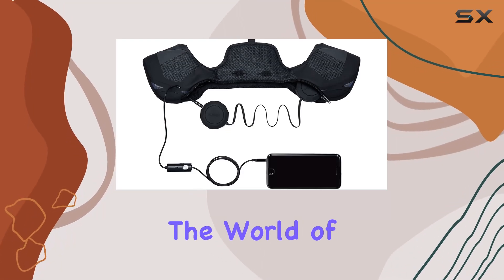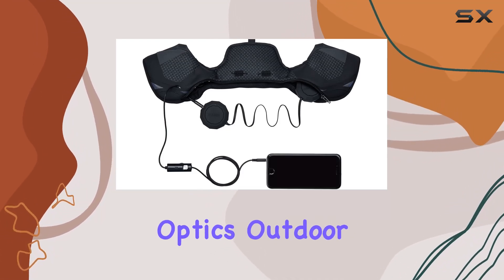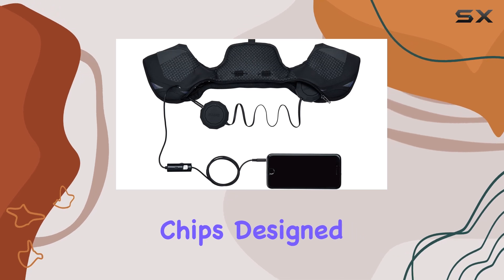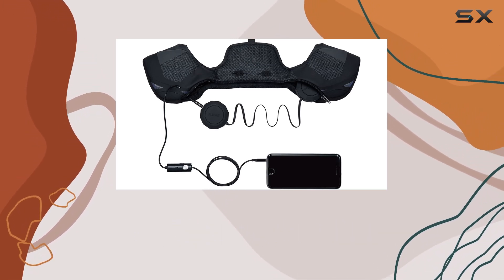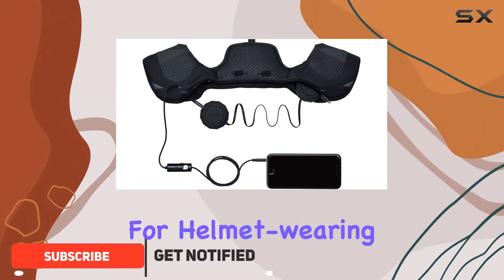Today we're diving into the world of audio excellence with the Smith Optics Outdoor Tech Wired Audio Chips, designed to be the perfect companion for your shred sessions. These wired audio chips are a game changer for helmet-wearing enthusiasts.